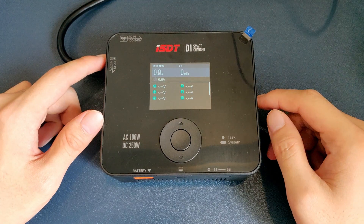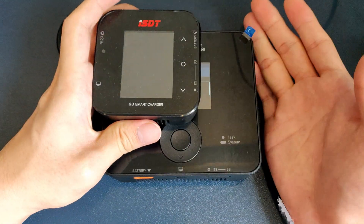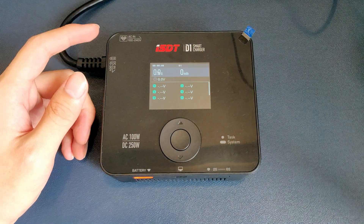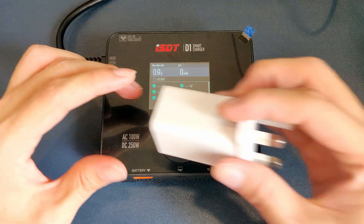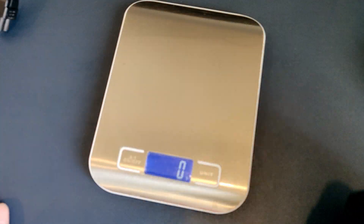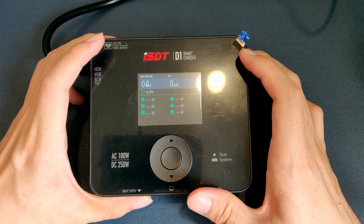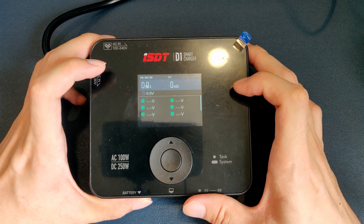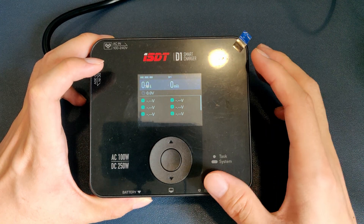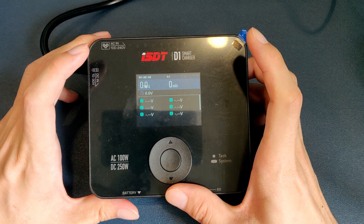Alright, done with the specs. The ISDT D1 is a thick boy compared to, say, my Q8 — it is just massive. The reason it is this big is because there's an AC to DC converter, the same thing that's in your smartphone charger, inside. It does weigh quite a bit, but not excessively. On top you get this wide cinematic screen with just three buttons below — up, down, and enter. The UI is the same as many other ISDT chargers, so you'll feel right at home if you've used those before.